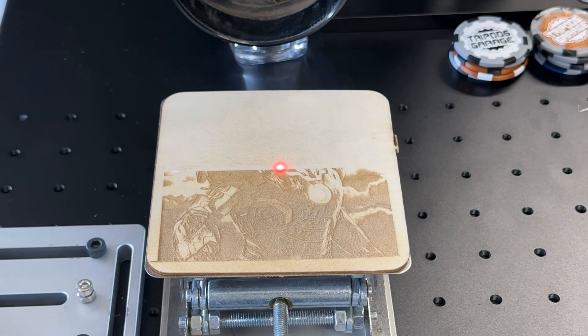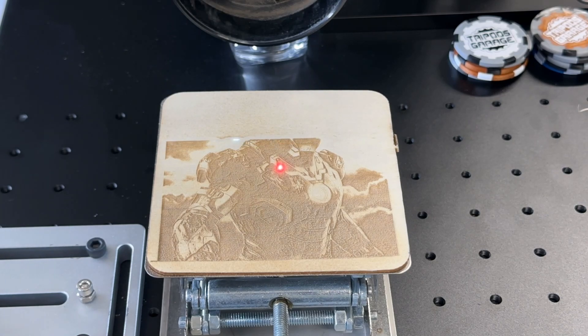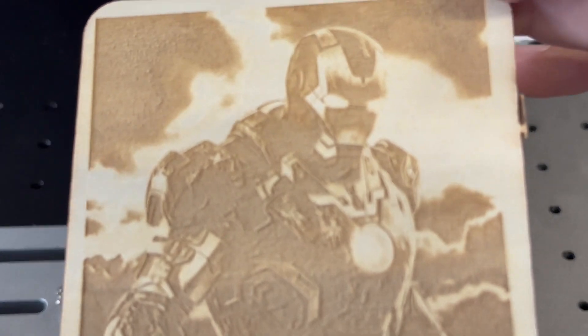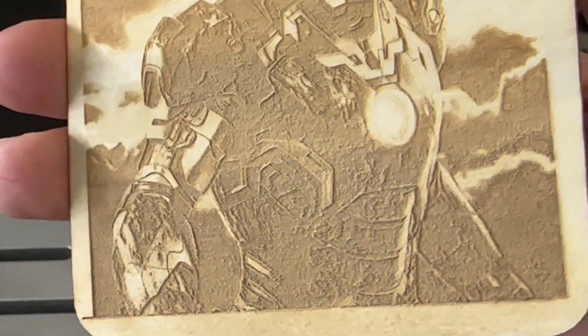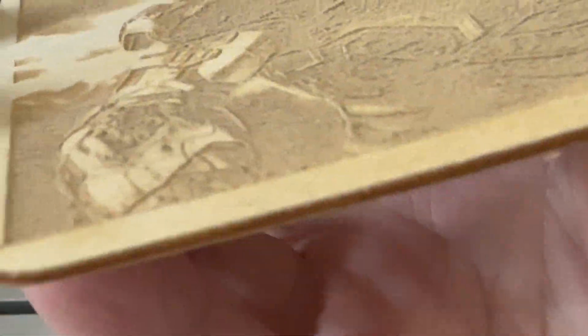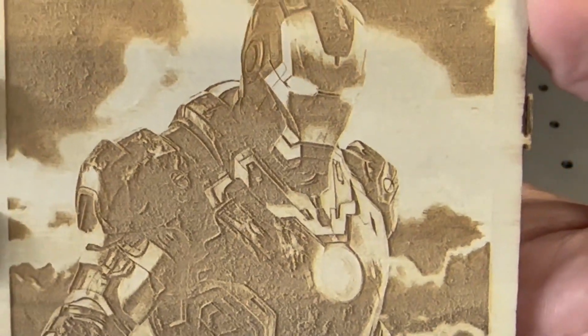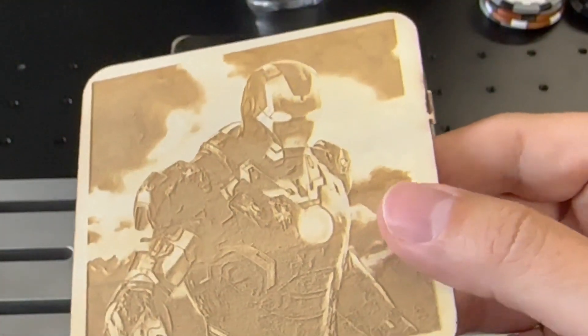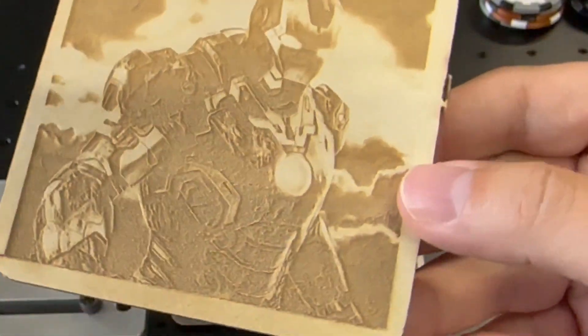I decided to use the same exact settings, minus inverting the image, and you can see how nice this is coming out on some basswood. It's engraving — not that deep — but one thing that stands out is that it is not scorching the wood at all. It's very nicely done with different shades. For wood, I'm very impressed. This laser basically doesn't heat up your plastics, metals, or wood. It creates a marking effect — you could say burning, but it's not scorching. It's very nice and clean.